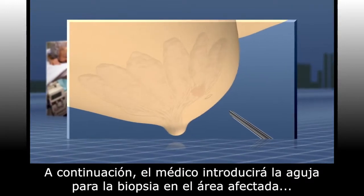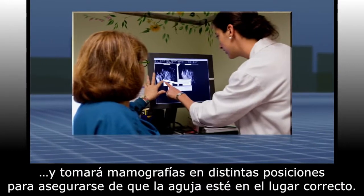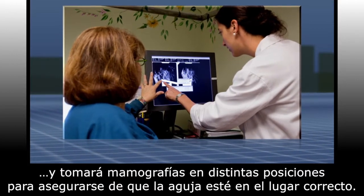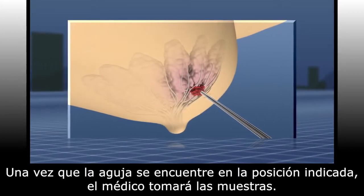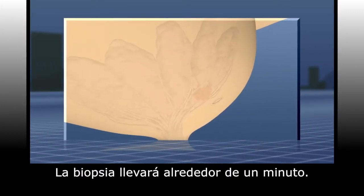An incision so small that it doesn't need stitches will be made into your skin. Your doctor will then insert the biopsy needle into the target area, taking mammographic images at multiple points to ensure the needle is on the right track. When the needle is in position, your doctor will take the samples. The actual biopsy takes about one minute.